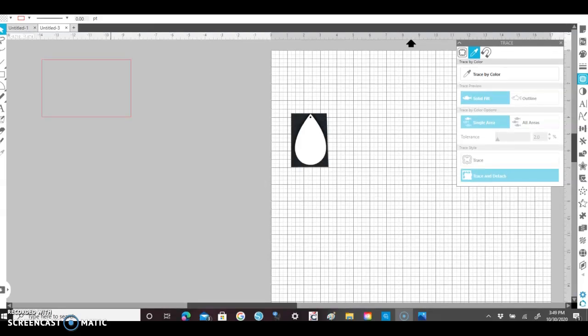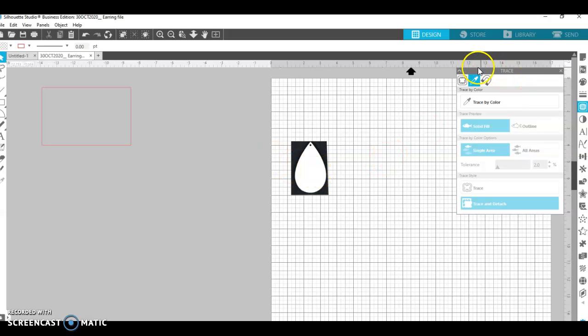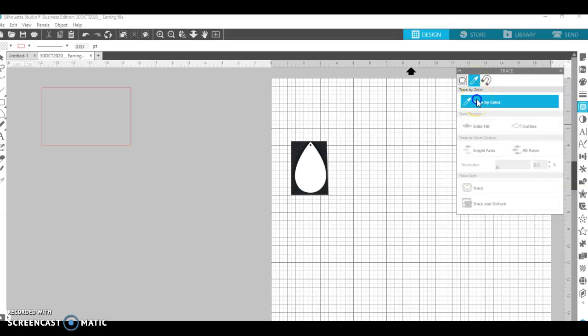Now I'll go over to my trace panel after I move this so you can see the whole thing. I'm using Silhouette Studio Business Edition, and I believe you can do a lot of these things in the regular Silhouette Studio software as well. Before I go any further I want to click save and save this into my earrings file. Over in the trace panel — close this — you can see what I'm doing. I'll click the trace icon and select trace by color.